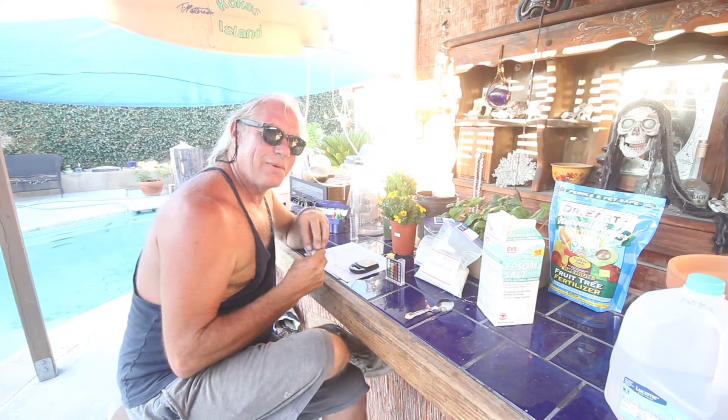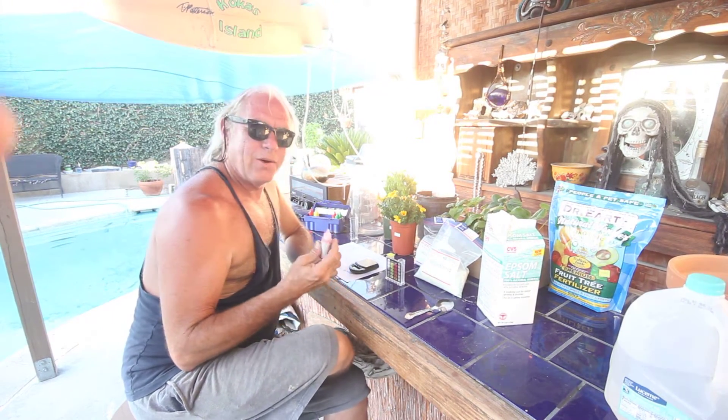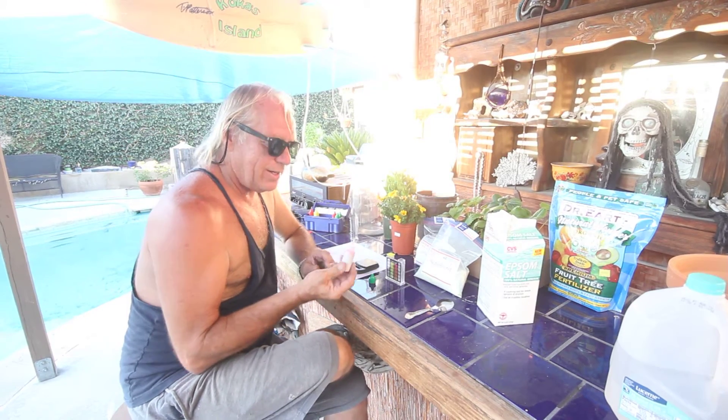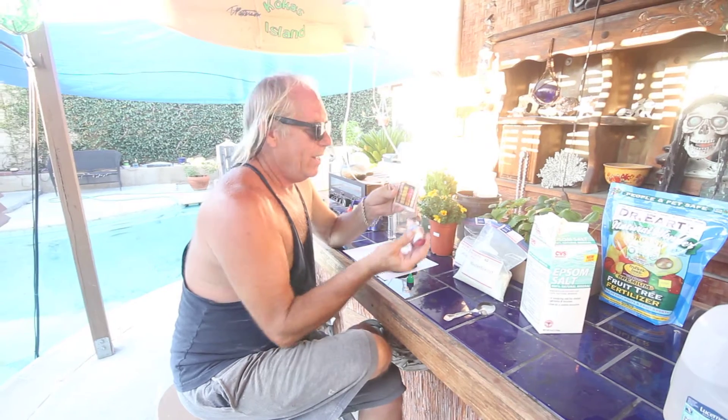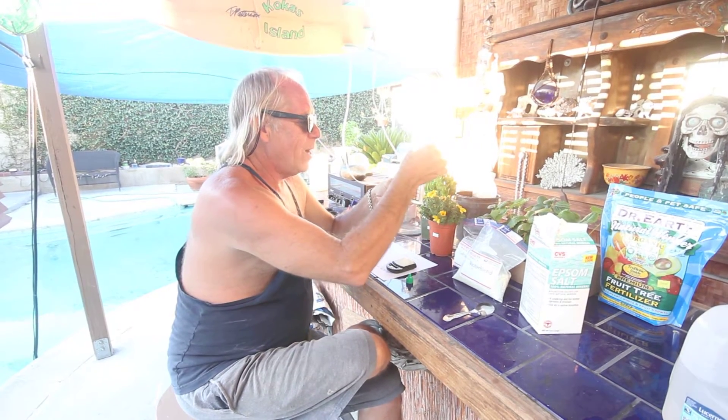This is Scotty from Cocos Island. We're doing a quick little hydroponic test. First of all, I'm testing the pH in my water, and I've got to add five drops.